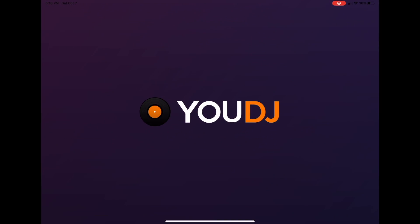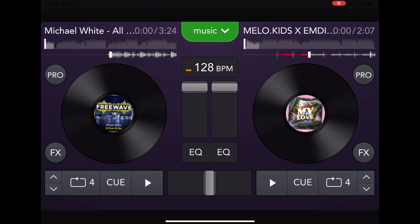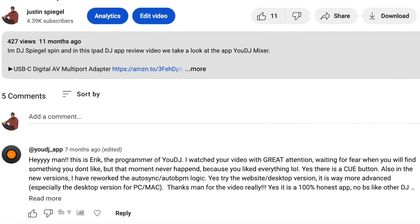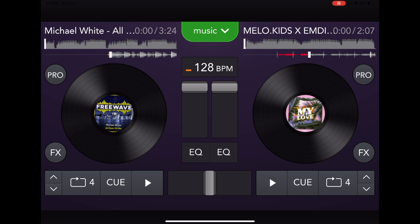The next one is really cool. This one is called UDJ Mixer. It leans more towards a game than it does professional DJ software, but it's completely free and they're still updating it. I actually got a comment from the developer of this app. He seems like a really cool guy. He made this app so that DJs could have a free app to learn how to DJ with.